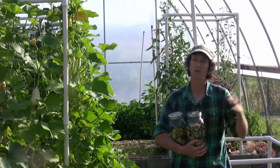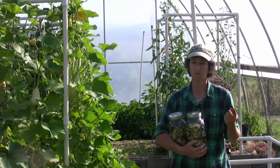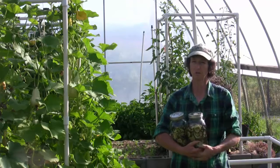Anything that's on heavy — because everything will have its peak and its season — get some of it preserved. You can root cellar, you can dehydrate, you can freeze, and you can can. Those are your four choices on getting your food preserved.